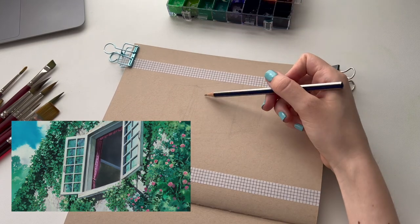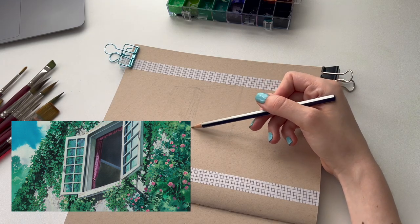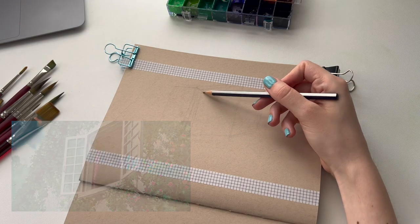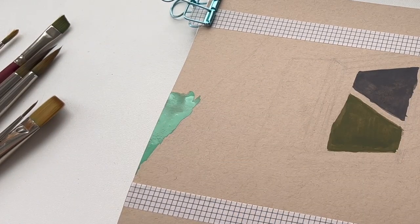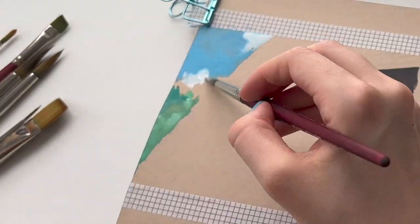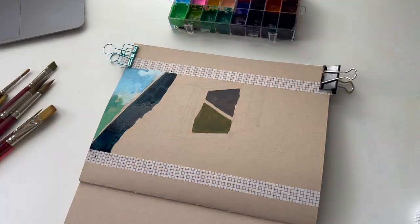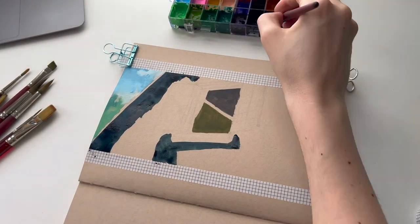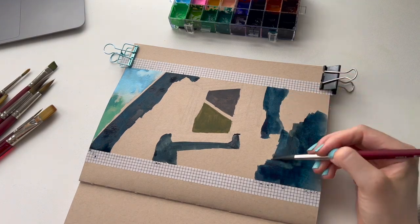I start off with a really simple sketch — this is just to give me an idea of where everything is when I start painting, but it's not a detailed sketch at all. Then we get to my favorite part: the painting. My process with gouache is always to use many different layers. My first layer is going to be the thinnest so it doesn't reactivate with the other layers being put on top. Here I'm putting down a very dark blue as the shadows peeping through the greenery that climbs up the wall.